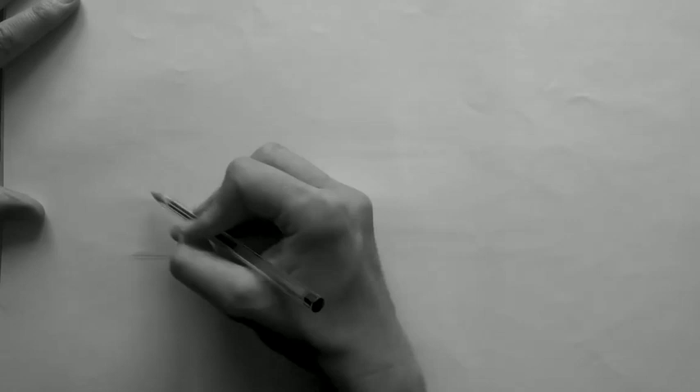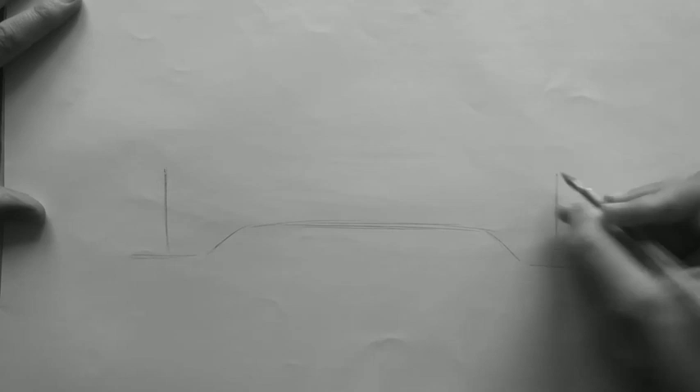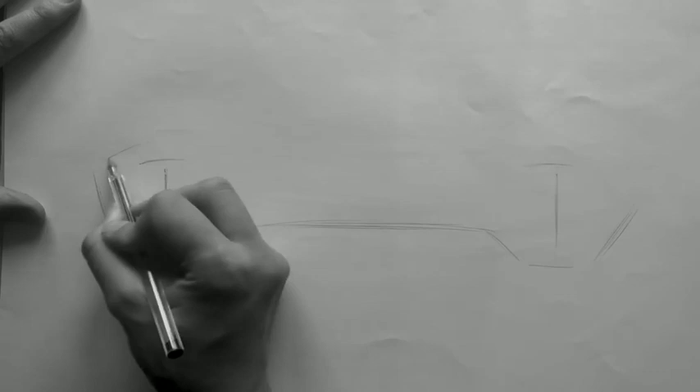This is how DBX started back in 2015. The design brief was to create Aston Martin's first SUV, and the challenge was to bring our design DNA to a new type of car. Importantly, it started just like this with a biro and a clean sheet of paper. This car was designed from the ground up, so it wasn't constrained by an existing platform, which allowed us to hone the proportions and balance interior space with exterior elegance.